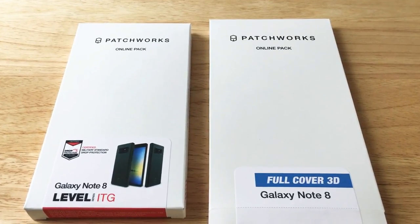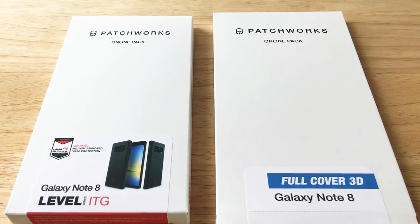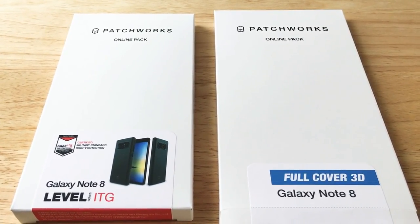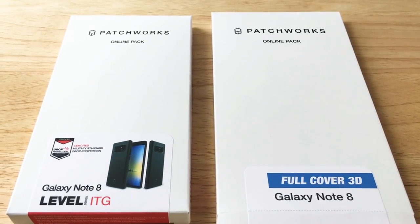Hello, this is Chris Roshnot, 24K on Twitter. Today we're unboxing the Patchworks Level ITG case for the Galaxy Note 8 and the Silica full cover 3D screen cover for the Galaxy Note 8.